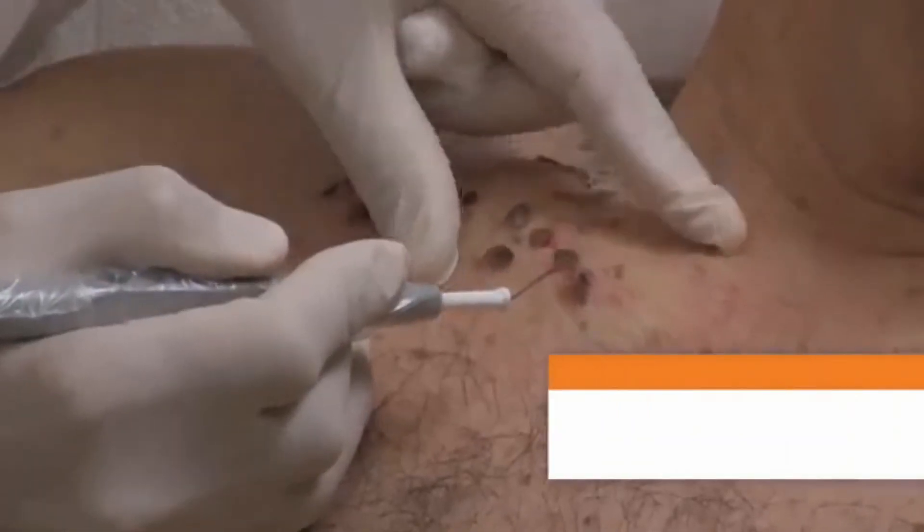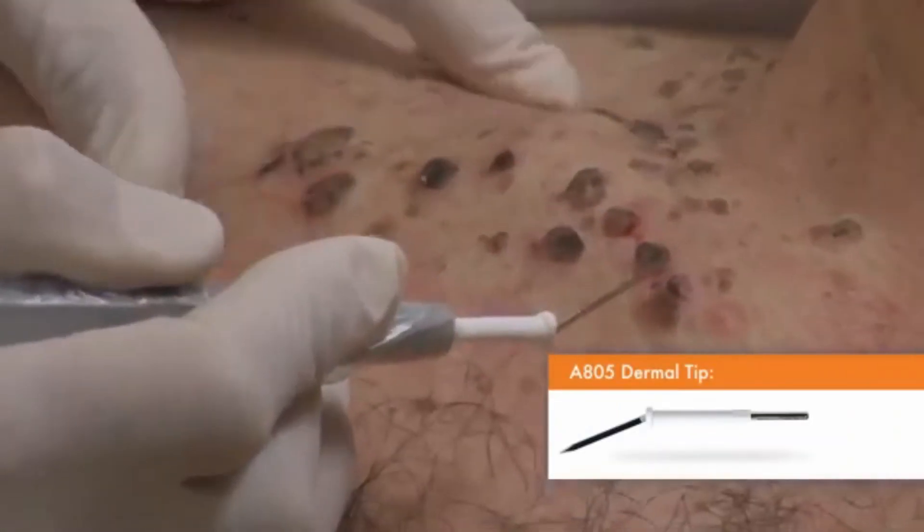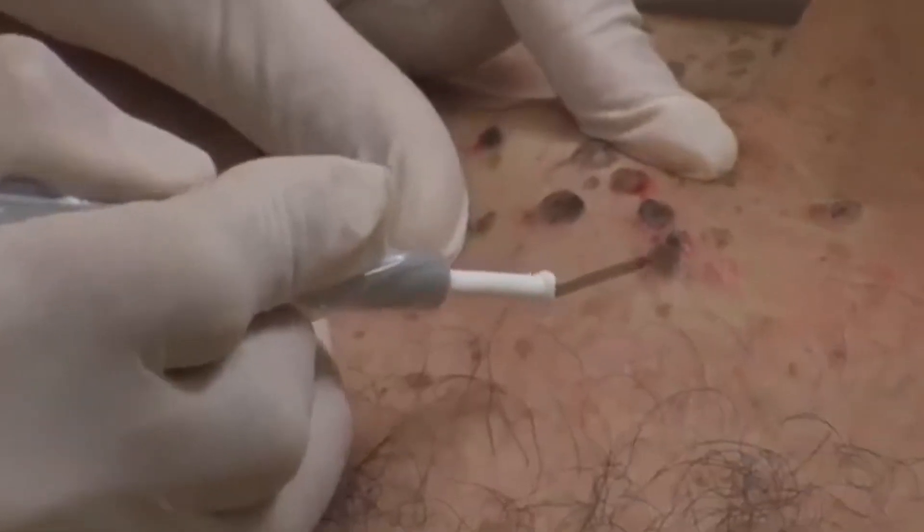A BOVI A805 sterile sharp dermal tip electrode is being used for the procedure. For the larger lesions, use the side of the dermal tip to electrodesiccate a greater area of the lesion at one time. For small seborrheic keratosis lesions, the tip of the A805 can be used. Having been electrodesiccated, we now proceed with the curette, effectively removing the lesion. Most of the seborrheic keratosis lesions require only one single pass.